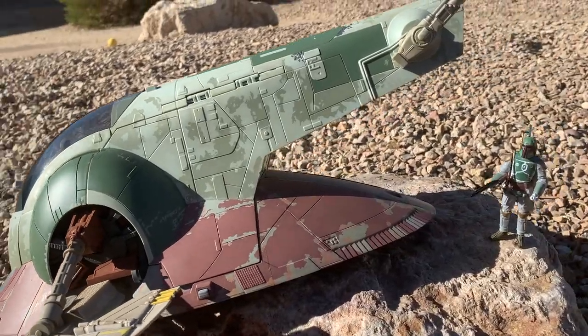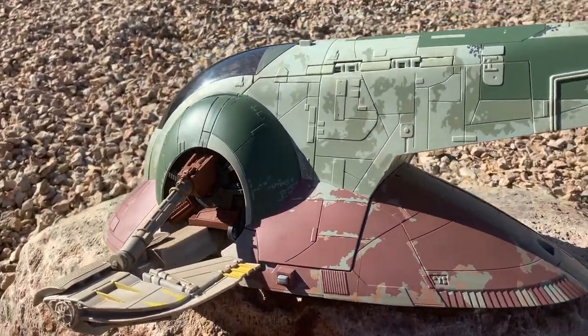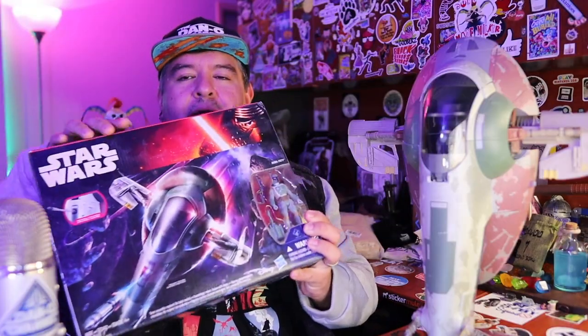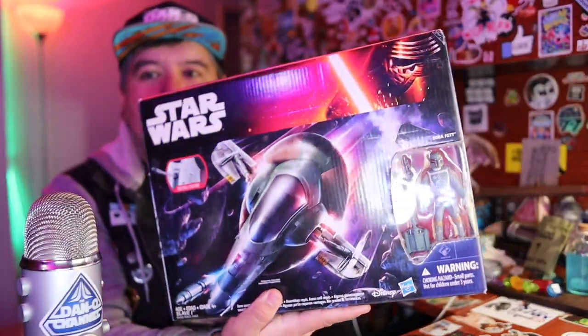I'm going to compare it to the Vintage Collection one that we already took a look at earlier this week, which is super detailed and really well done. This isn't even as big as that other Slave I — this is going to be tiny. But this one does come with Boba Fett, it actually comes with the figure. So for the money, it may not have been a terrible deal. Let's take a look at the outside of the box.